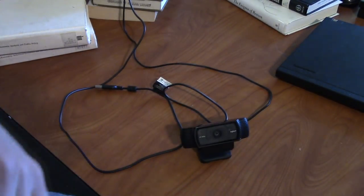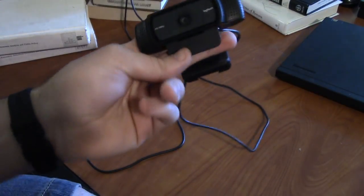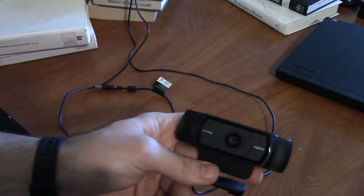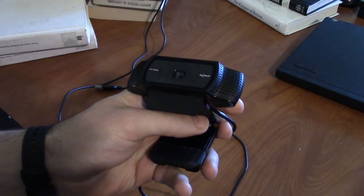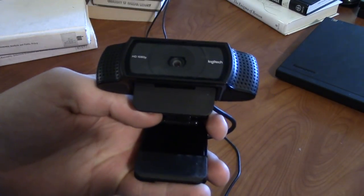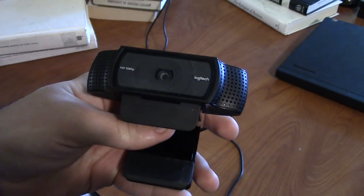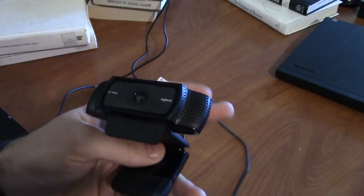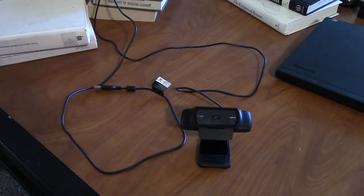Hey guys, I wanted to do a kind of video I don't really do that much, and that is hardware reviews — at least hardware reviews of things that have been made in the past eight years or so. I got this webcam a couple days ago, or I guess I've had it a week or so, and my feelings on it are so positive that I sort of wanted to do a little video on it.